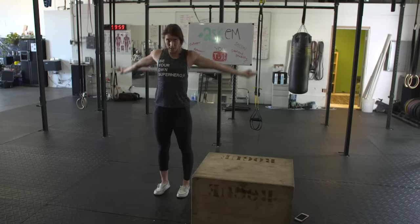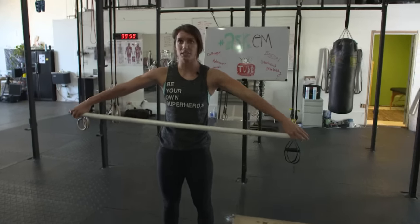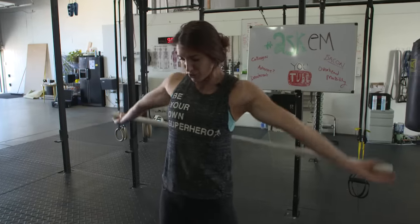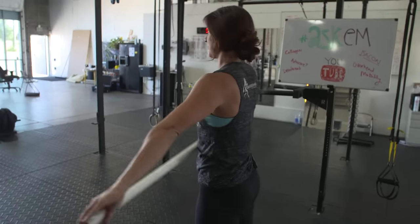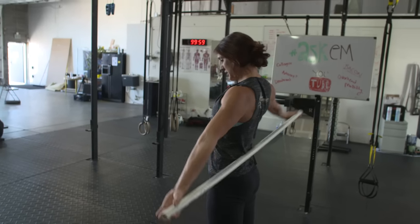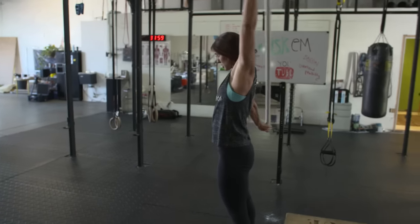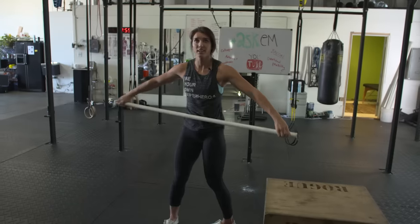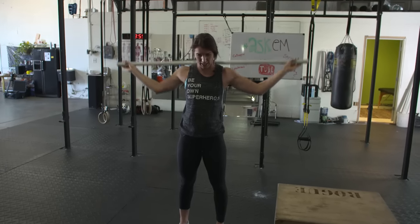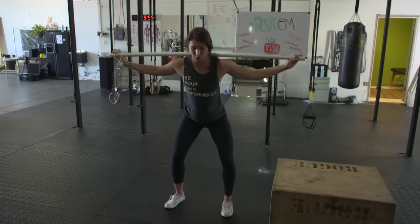The first move is taking a stick and doing pass-throughs. You can do this with hands close or hands far apart — some people have to start pretty far apart. Try to keep your arms straight and go as far back as you can. From there, go around the world to open up the pec minor, pec major, shoulder muscles, and upper back. Then try passing behind your head to loosen that up, and start adding a squat into the mix.